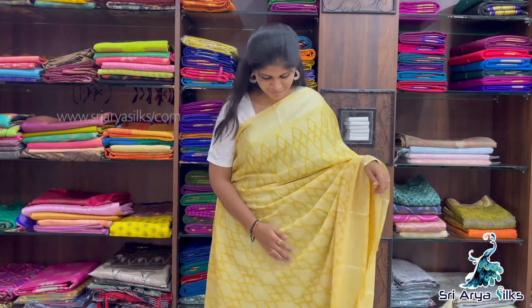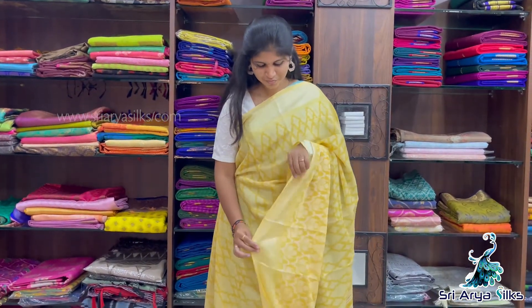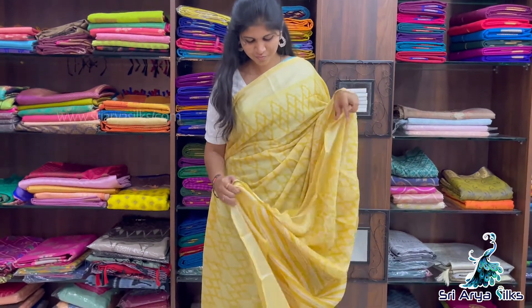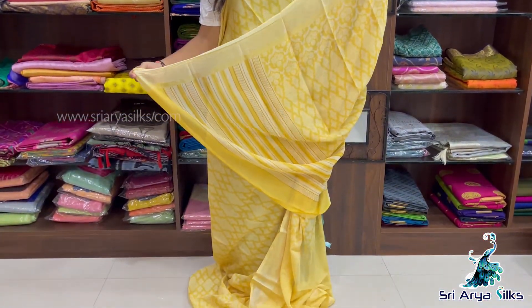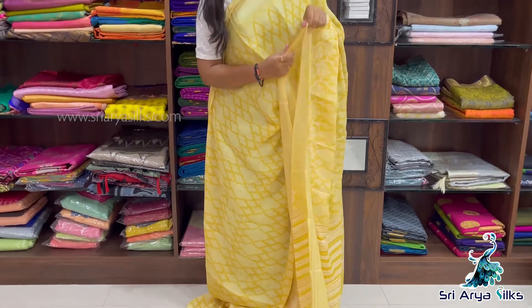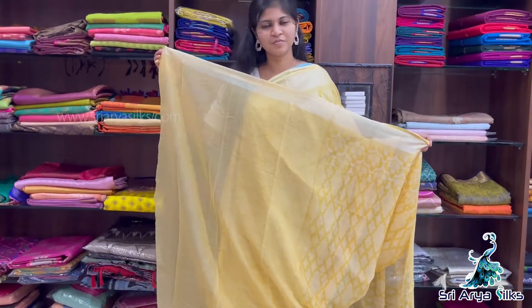Sari No.5 — very beautiful shade, my favourite colour: yellow. Double side border with zari lines. In the pallu you will have lines, with a self-printed blouse. The price is $1100.